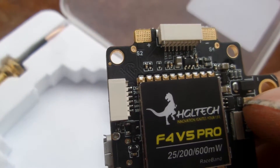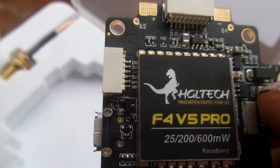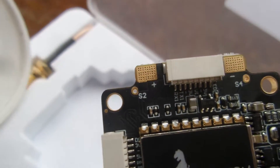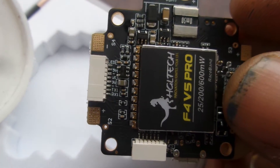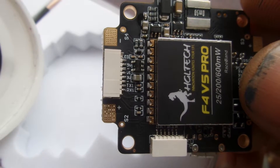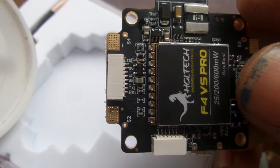On this side here, we have DSM, 3V, and ground. Or if you're running Taranis or PPM or something else, you've got 5V, PPM, or S-Bus. Over here we have LED, 5V, and ground — that's for your LED controller. And then video, 3V, and ground — that's for your camera. And TX1, RX1.